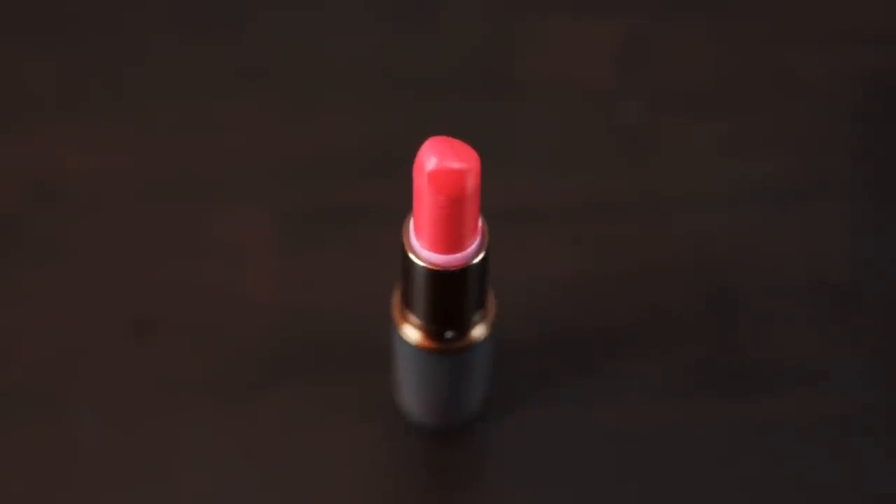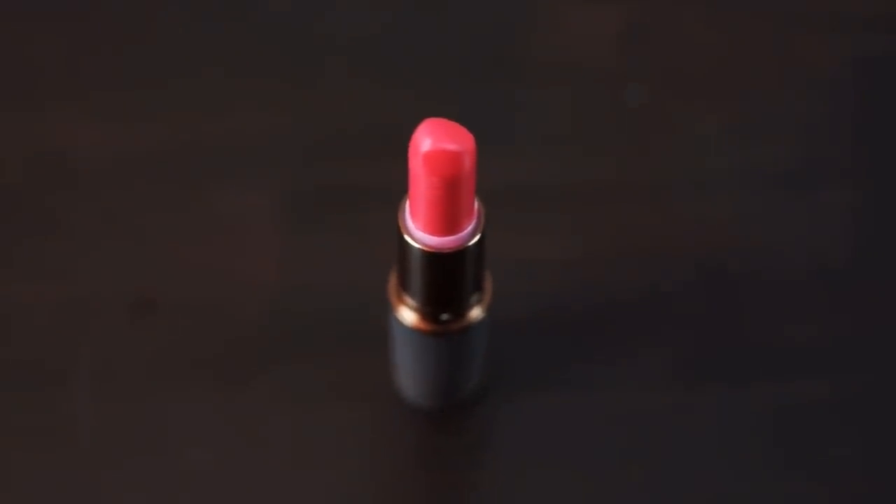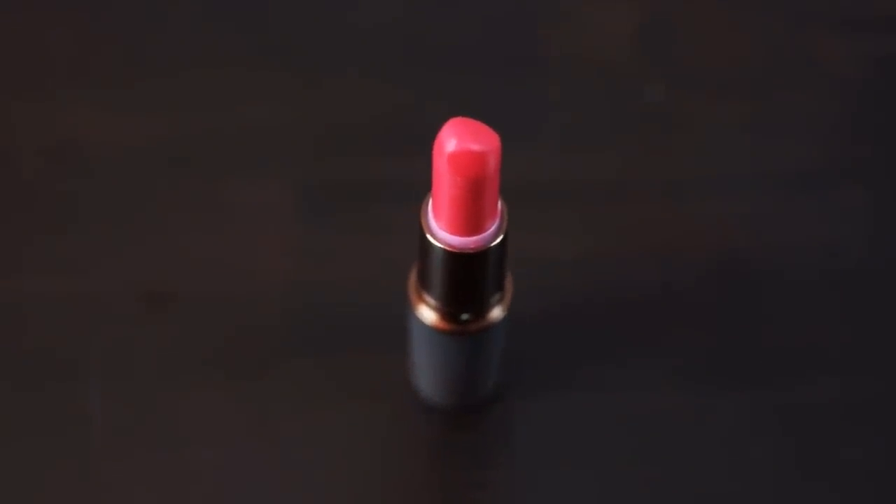The next color we're trying on is Burmese Kiss, from the recent Baobabwan collection that came out last month. I'd describe it as a hot pink electric coral. I like this one — it's good for the summertime.